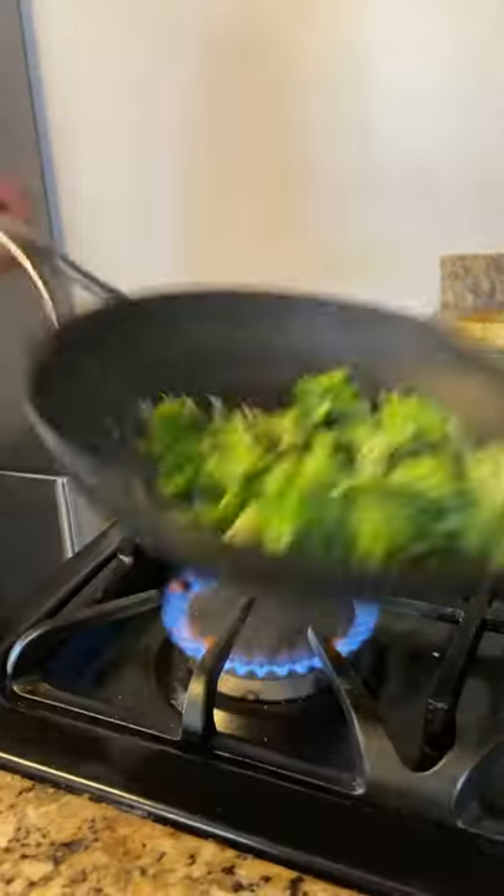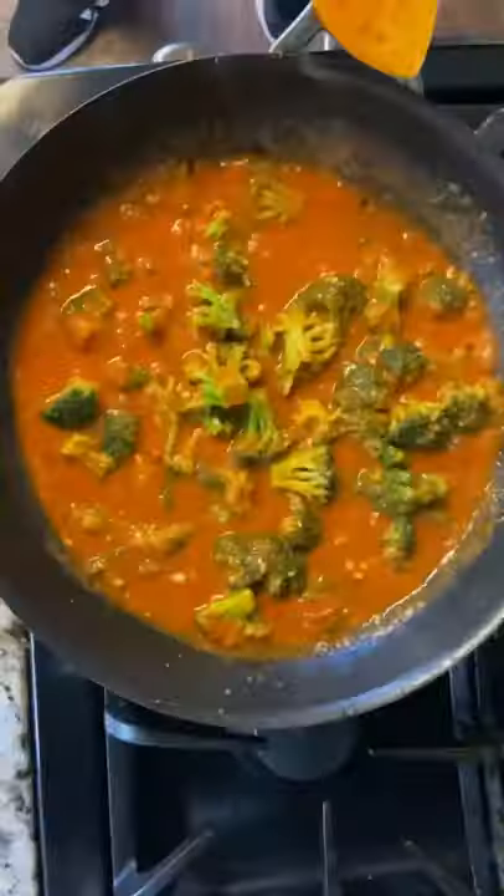Then I start in a sauté pan with some garlic, some oil, some broccoli, some vegetable stock, and jarred masala.